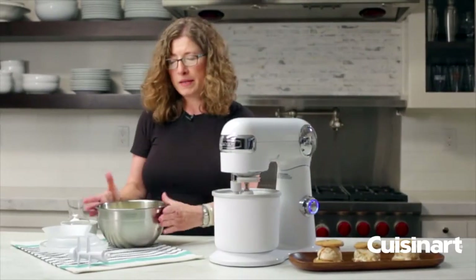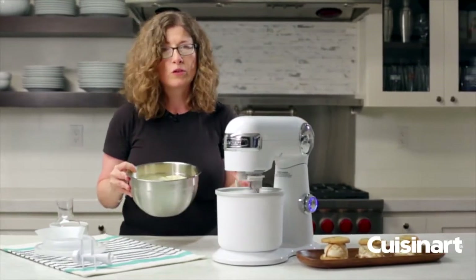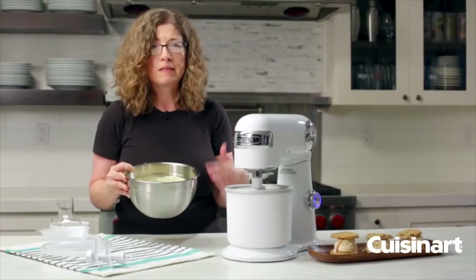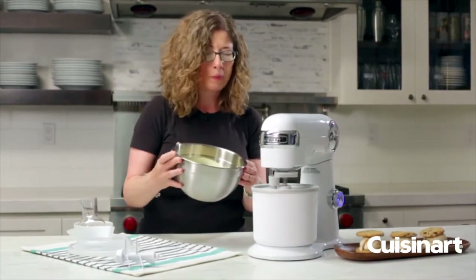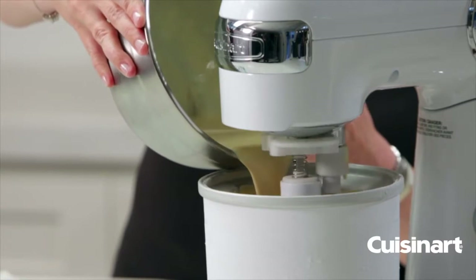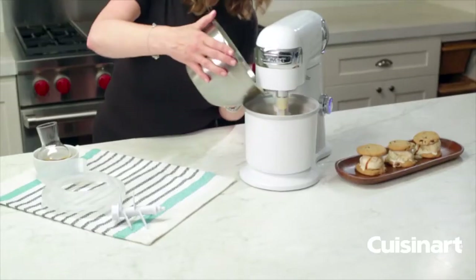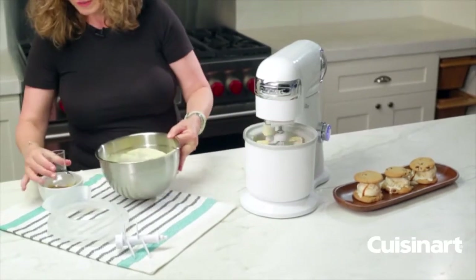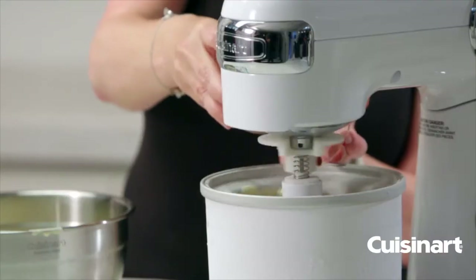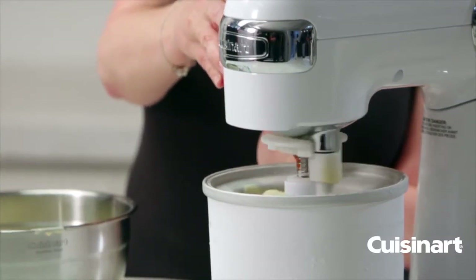All we're going to do is add our batter. This is already ready to put right into your stand mixer — just follow the instructions in the instruction booklet for recipes. This happens to be a salted caramel. We're just going to pour that in. This also happens to be some added caramel sauce — I'm going to pour that in just for a little extra added flavor.